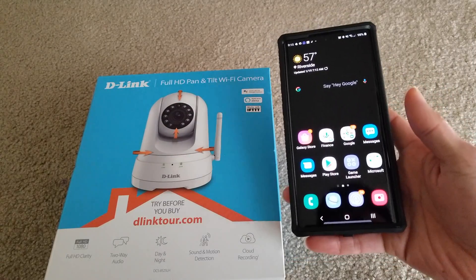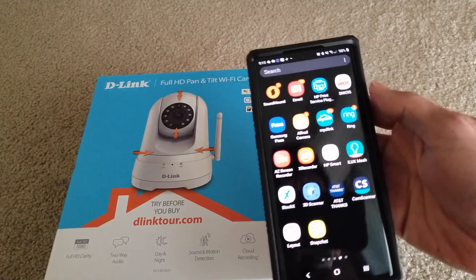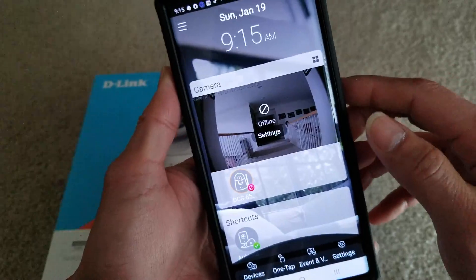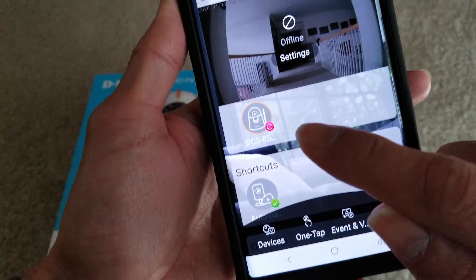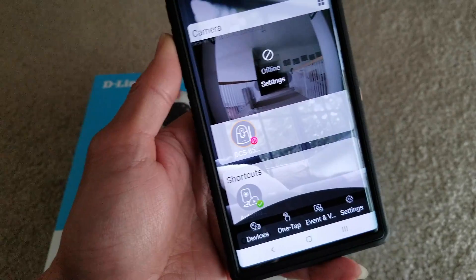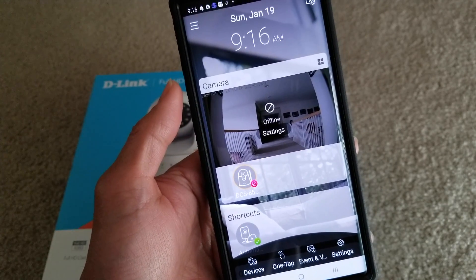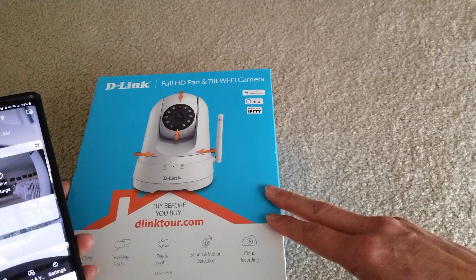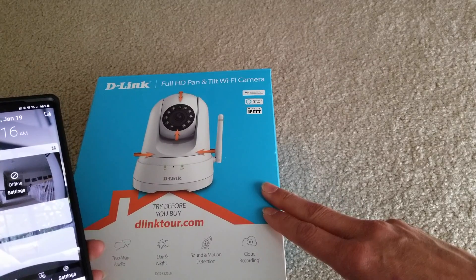So imagine you try to see what's going on with your camera and you open the mydlink app and you see it's offline — you see the camera with the red icon. It is not connected to your Wi-Fi router, even though the camera is not too far away from my Wi-Fi router. It seems like this camera has a weak wireless signal, so I'm going to show you how to remedy and fix the problem.